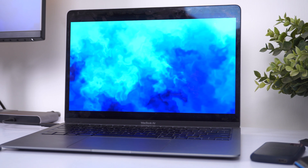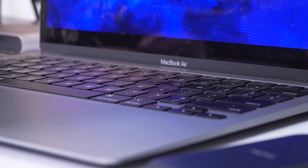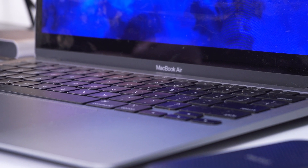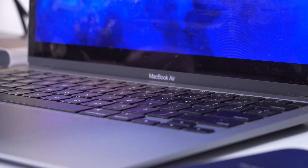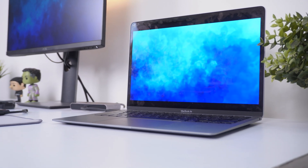The main brain of this setup is my M1 MacBook Air. Ever since I bought this machine, I haven't once felt the need to change my laptop despite so many new laptops coming out. I haven't even felt the urge to jump to the Pro series — that's how good this machine is. I've already made a review on this which you can find in the cards and description.